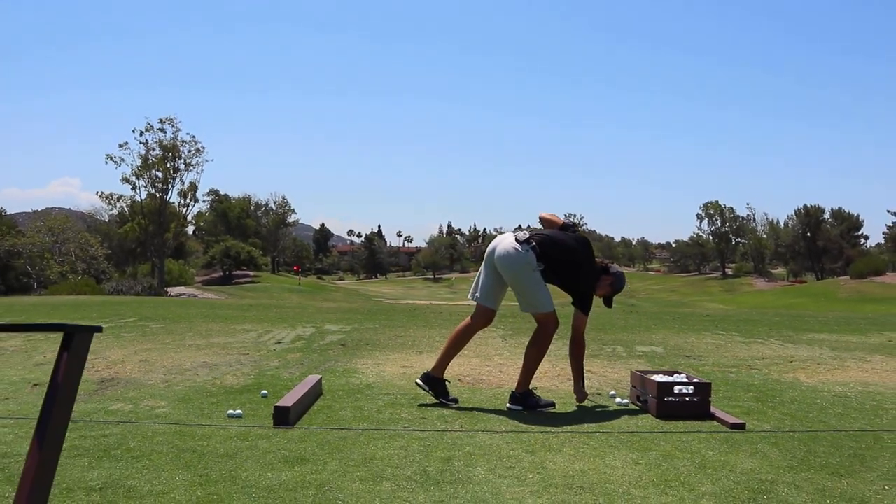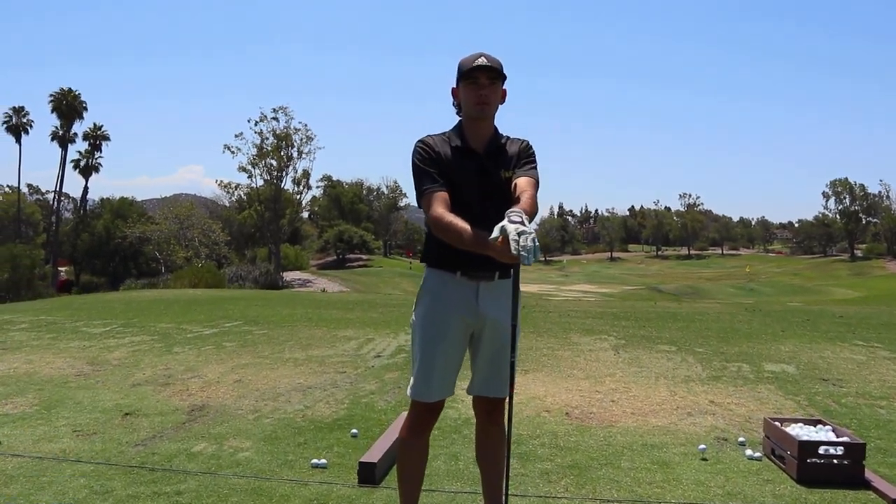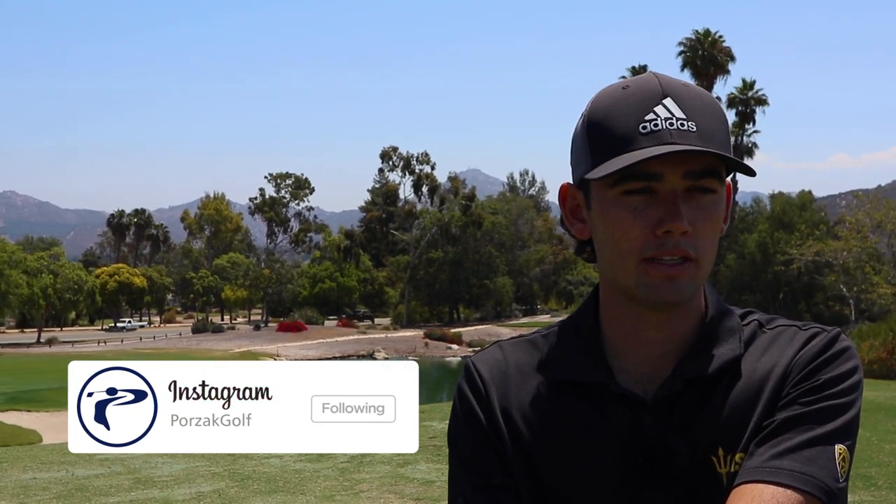It's about as good as it gets. I'm not the longest guy in the world — I'd say pretty average when it comes to college golf. Swinging about 112 to 113 consistently, ball speed ends up being right around 170. Nothing crazy. But my game revolves around being in the fairway and hitting greens — that's what does it for me.